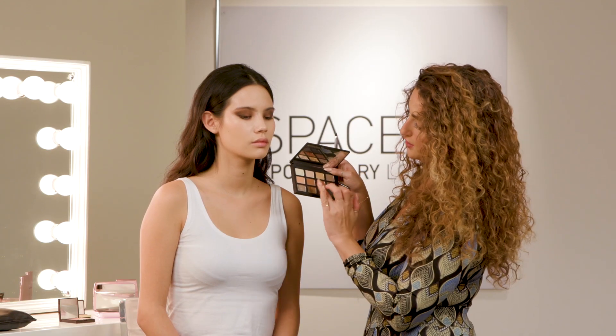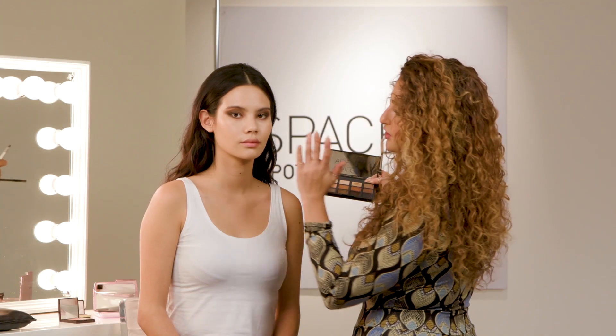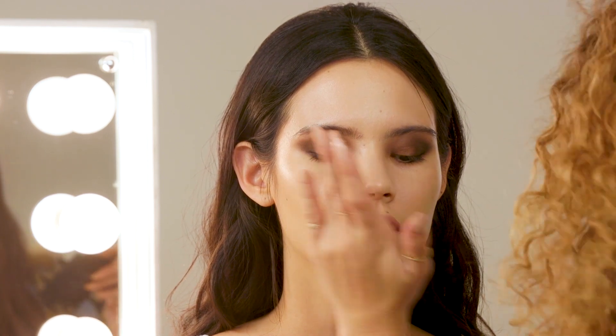I'm going to add a touch of light using two of these gold shades mixed together on a finger, which allows you to get extra colour payoff. I'm just going to press that just in the centre of the lid, which is going to give this gorgeous halo effect.